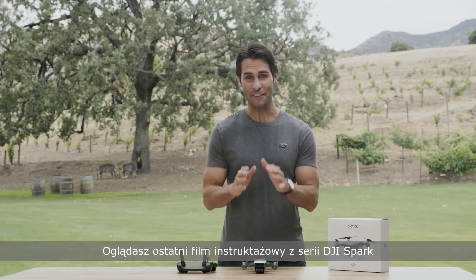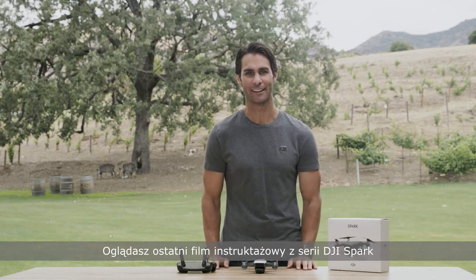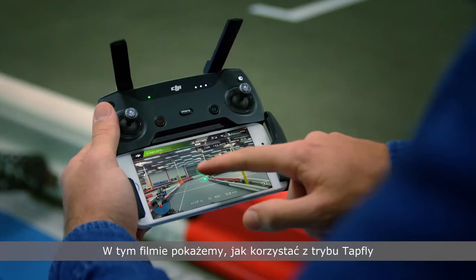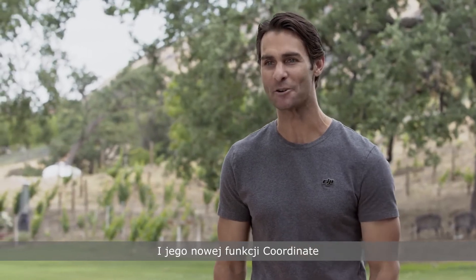Hey, I'm Ty, and you're watching the final video in our DJI Spark tutorial series. In this video, we'll show you how to use TapFly and its new TapFly sub mode called coordinate mode.